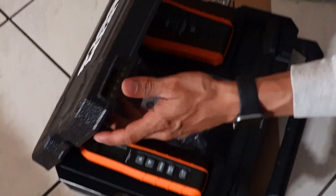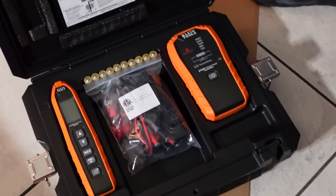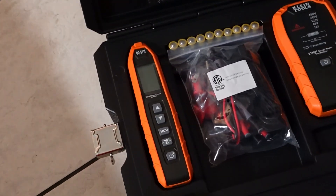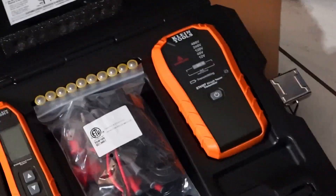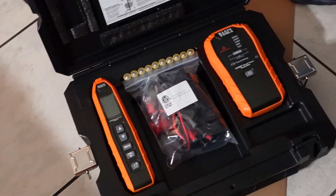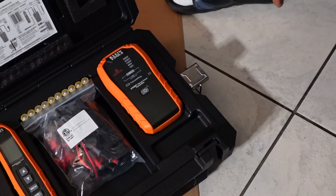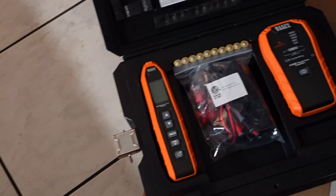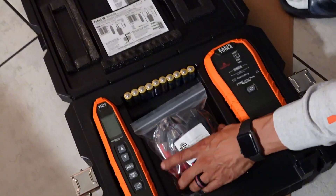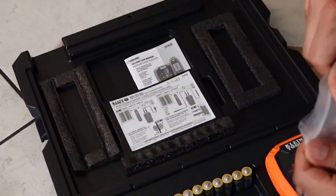Let's go ahead and take a look inside. We have the actual toner on the left-hand side, then we have the transmitter on the right-hand side. This kit does come included with batteries and all the accessories that you need, making it very easy when you're on a job site and you need different troubleshooting methods. As you know, being an electrician, we see a lot of unforeseen circumstances.